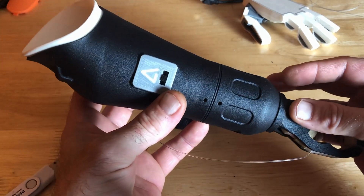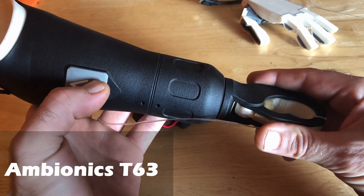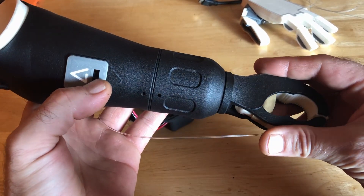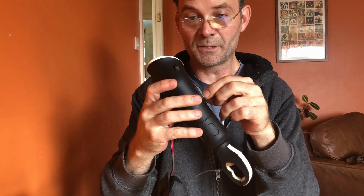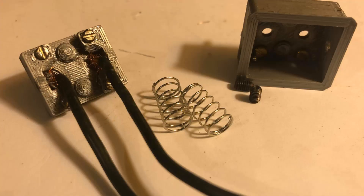Welcome everyone. Just a quick insight as to what I've been doing today. One of the things I've been working on for Sol is a switch for his prosthesis. In the original version of Sol's arm, we had an actual momentary switch.